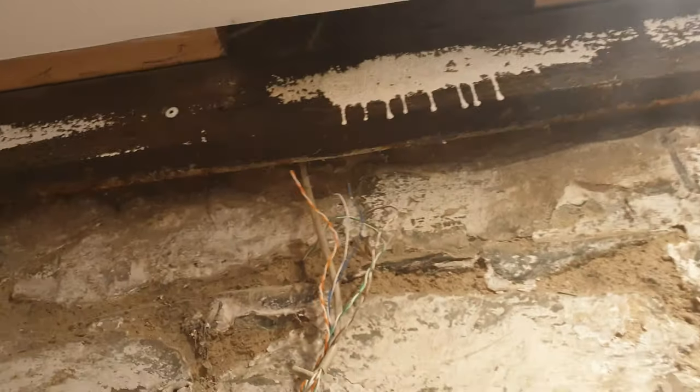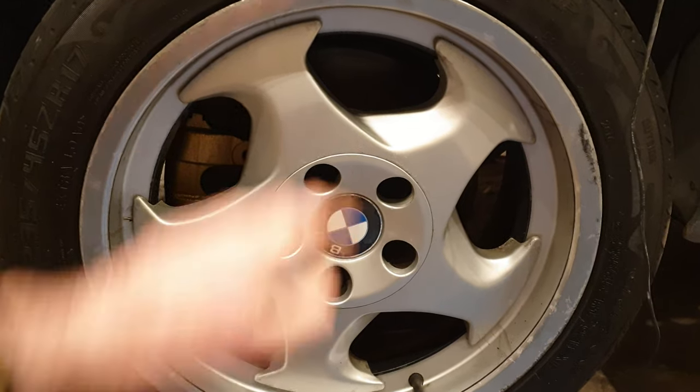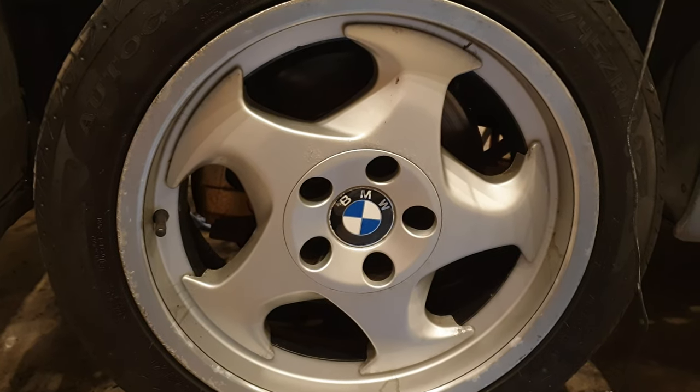Coming up: some birds take up residence in the walls, I try and spin some very stuck wheels, smooth as butter, and the paintwork starts to take shape.